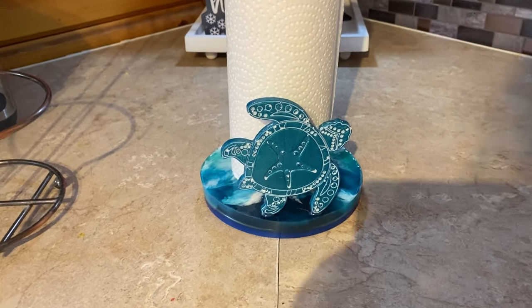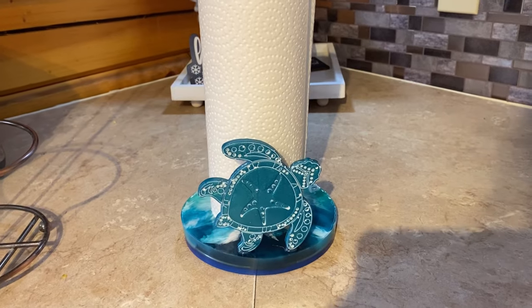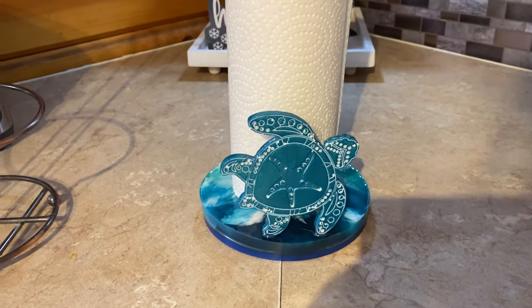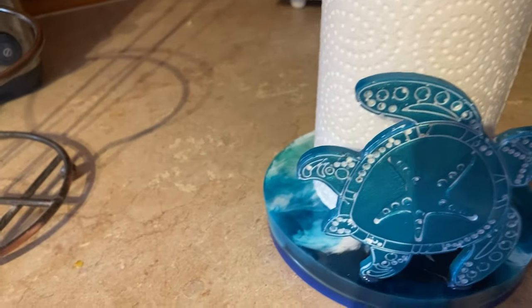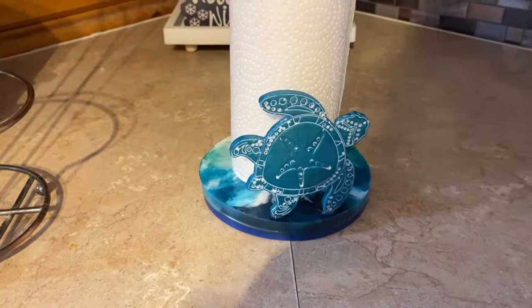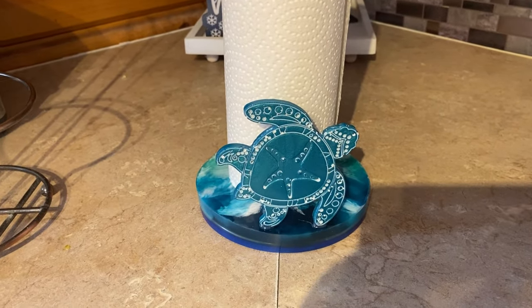All right, let me know what you think. I am very pleased with how this turned out. I think the extra piece on it just sets it off perfectly. Thanks for joining me guys, see you in the next one. Bye!